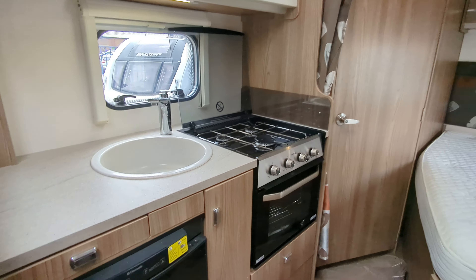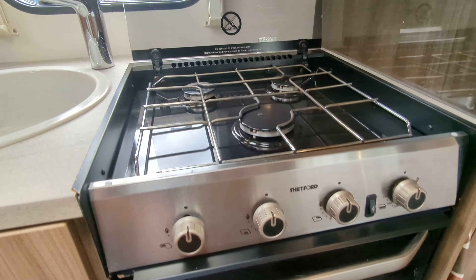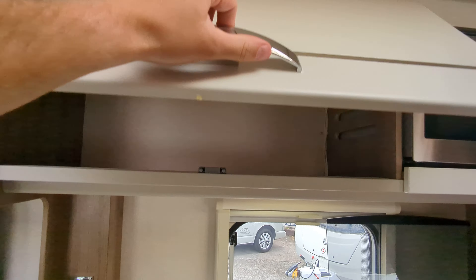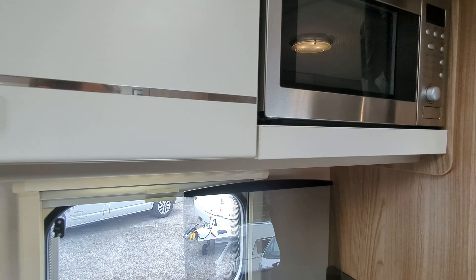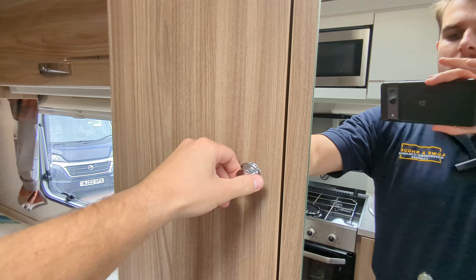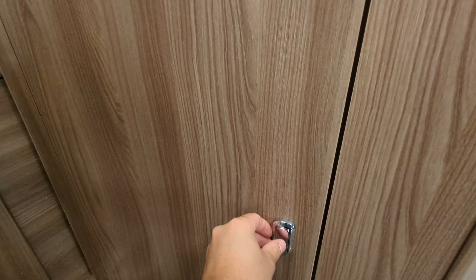Moving on into the kitchen, you've got your Dometic fridge and freezer. You've got your oven and three cooking hobs, as well as your sink. There's a good amount of storage above your kitchen worktop, and this is your integrated microwave. Behind me you've got some storage as well, and in your wardrobe here is your aerial.